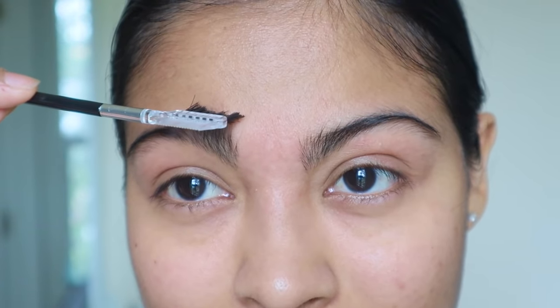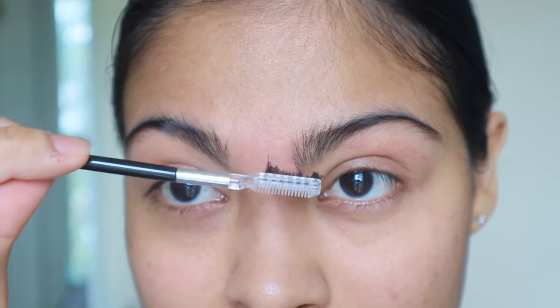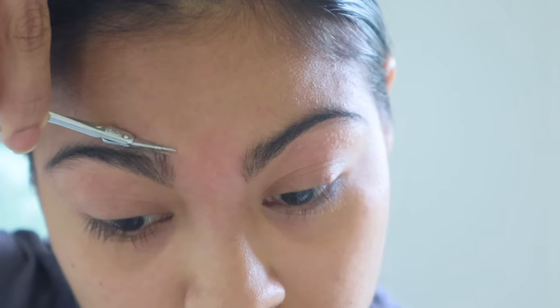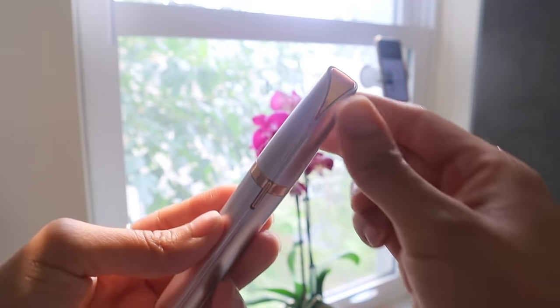After that, I use the eyebrow brush to get a good sense of where I'm gonna trim some hair so that my eyebrow shape looks more even. Once I'm done here, I'm gonna go in with the Finishing Touch Flawless Brows.